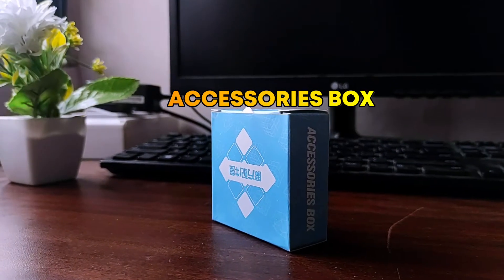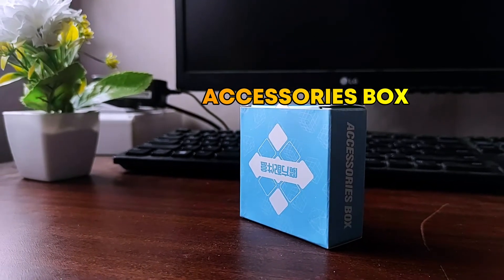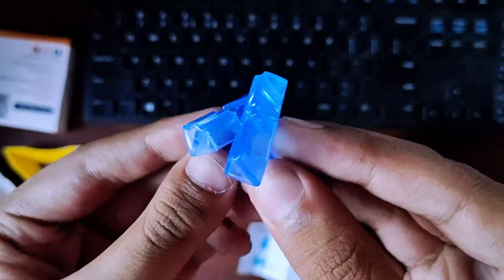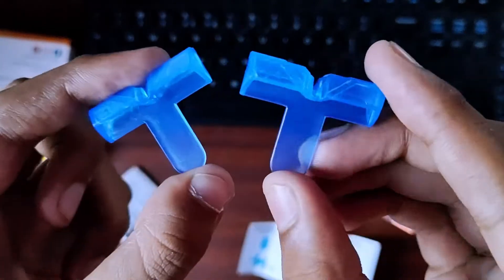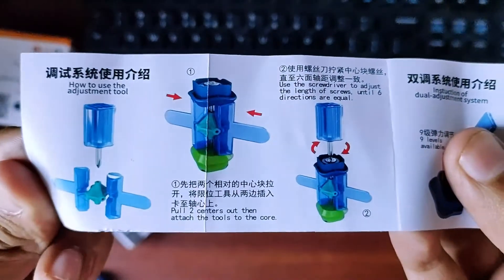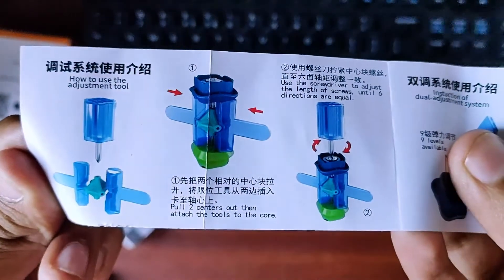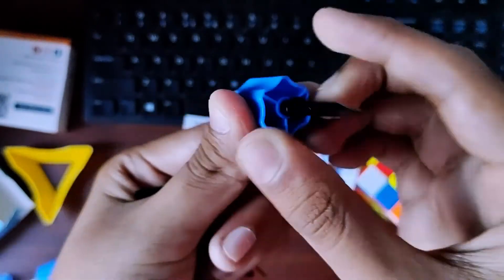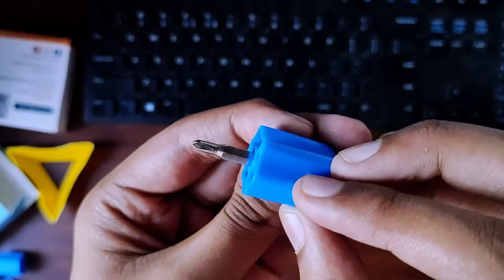Now we have the accessories box. If you have the complete version of the cube, you have a larger accessories box, but we have a small box. The first tool is an adjustment tool, which is very useful when a screw is tied to the cube — it helps with the pump plate, which we will discuss in the setup video. The next tool is a magnet adjustment tool. We also have a screwdriver and an RSTM adjustment tool.